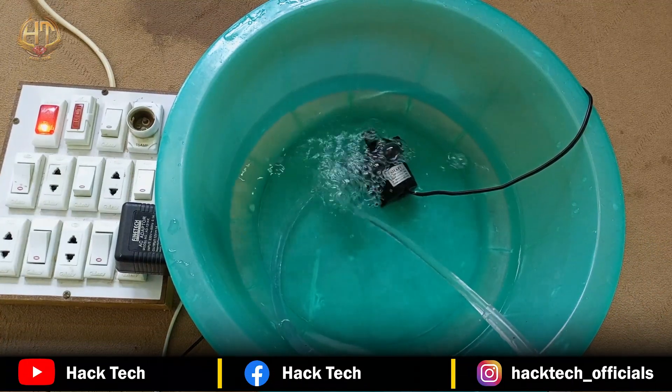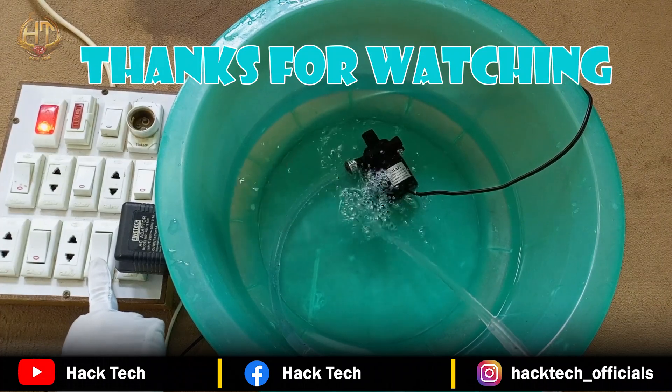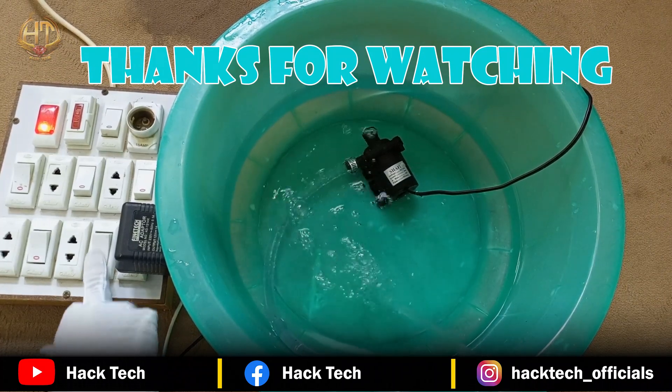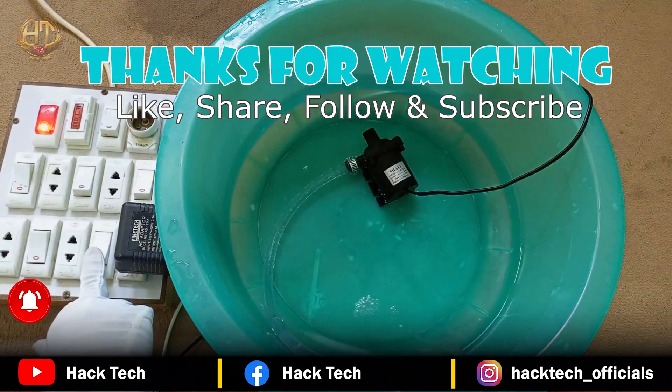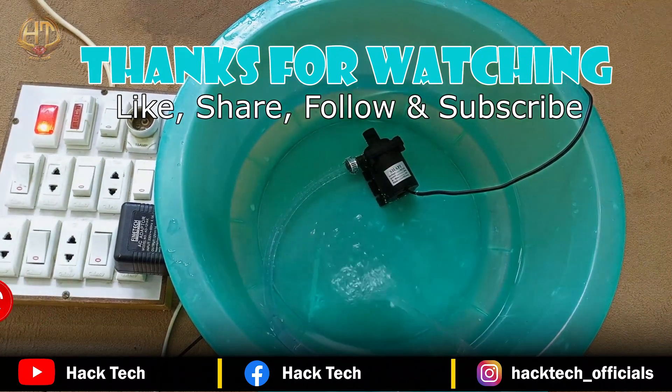That's all for today. Thanks for watching. If you like this video, please like, share, follow, and subscribe to our channel for more videos.